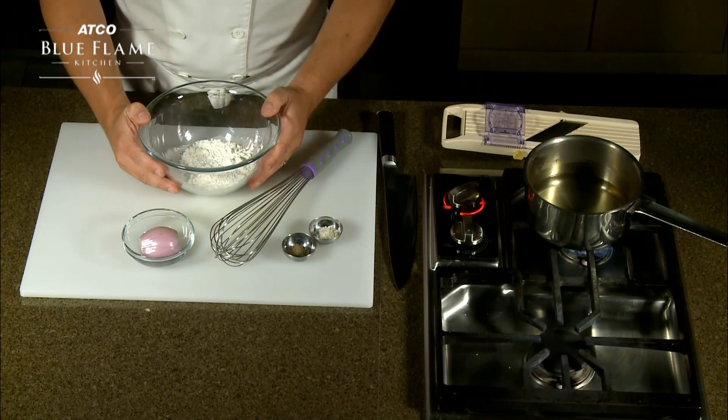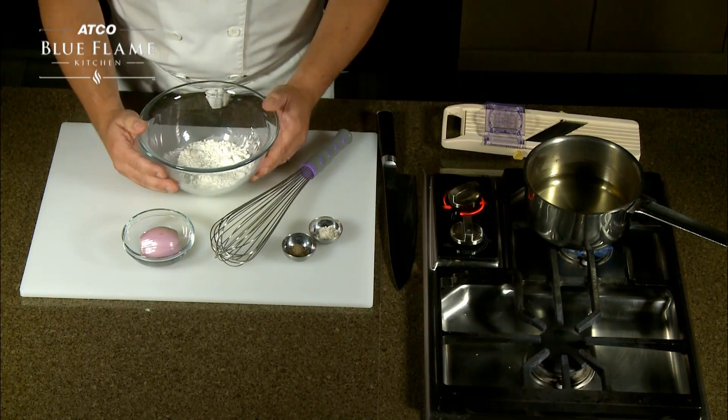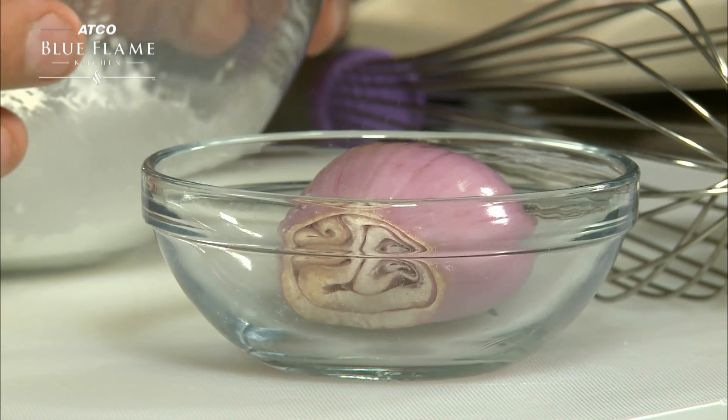Crispy fried shallots — a very nice garnish for any kind of salad, giving it a nice crunch component. It's also a great garnish for any kind of hamburger. It's really good and very versatile.